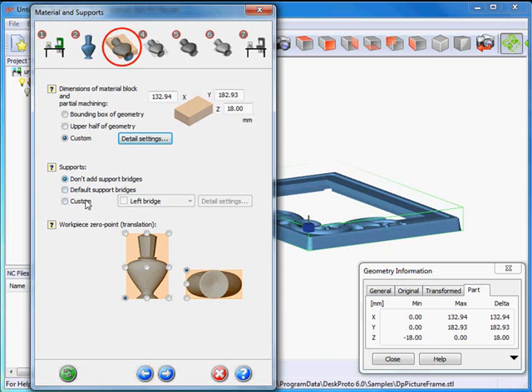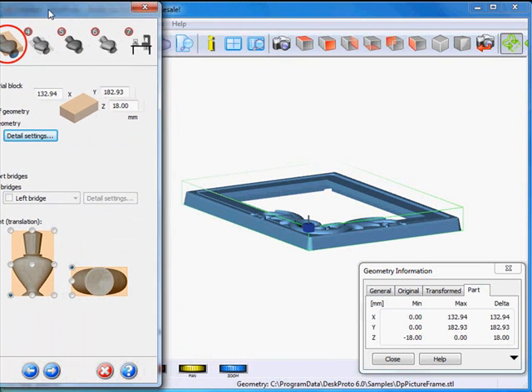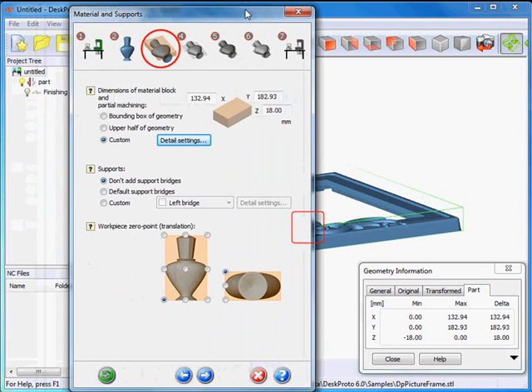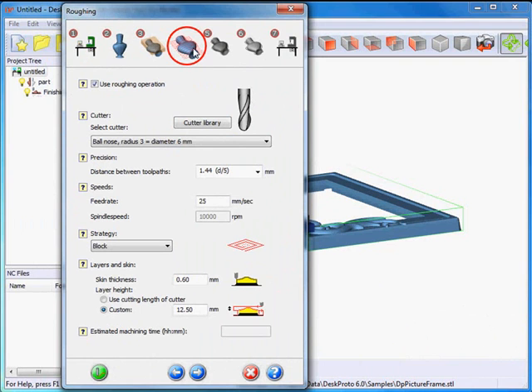I don't need supports — I will fixture my material using a few screws from below, I'll show that later on. So no supports for now. The workpiece zero point is default here on the left front top corner, at the blue orientator, which is okay. I don't want to change that, so I can continue to the next page, which is roughing.